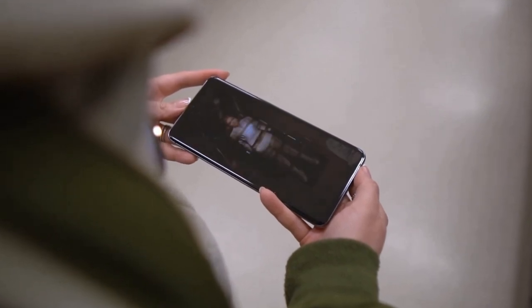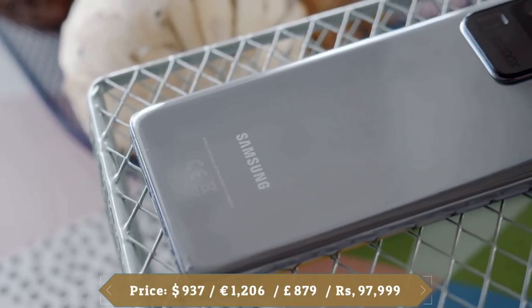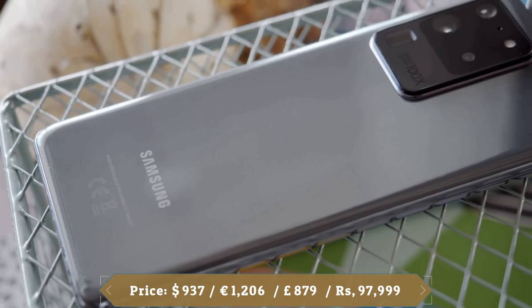The Samsung Galaxy S20 has a lot of potential. Samsung promised something amazing would happen in 2020 and here it is.